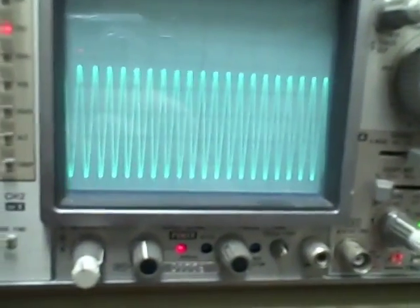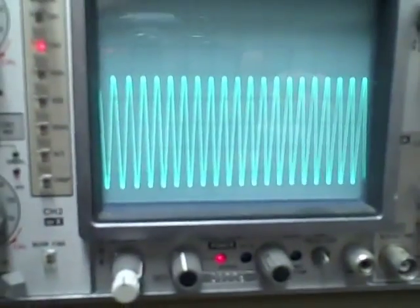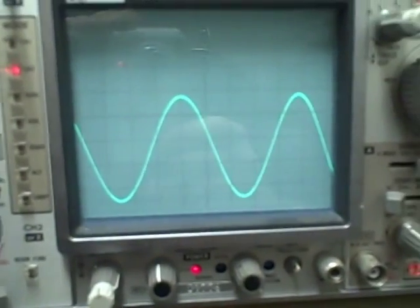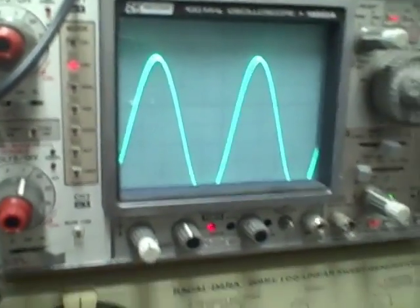There's my hundred megahertz. We can expand that — there you go. We'll take her back to ten. There's ten megahertz.